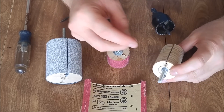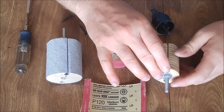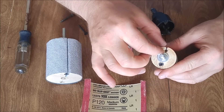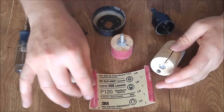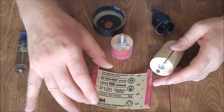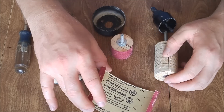Once you get that hole drilled all the way through, you'll come back and cut a notch in there that is a little bit wider than two sandpaper thicknesses, and to a depth of about a half an inch. That's going to be part of your decision process regarding what size piece of sandpaper you want to cut out for this.